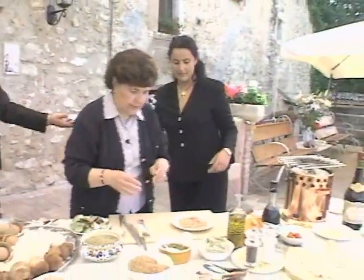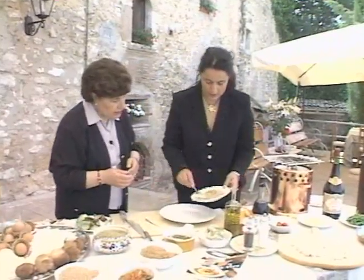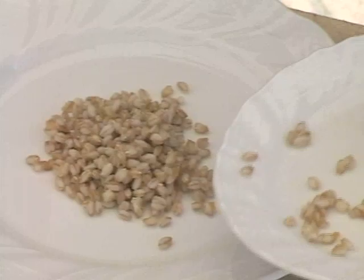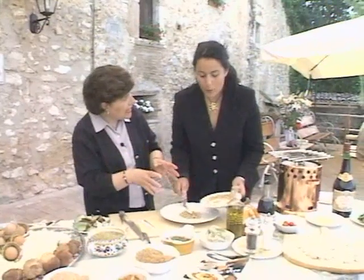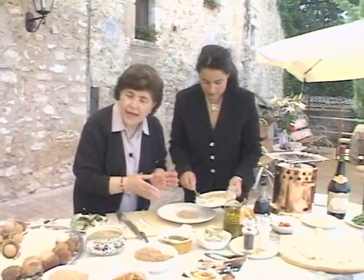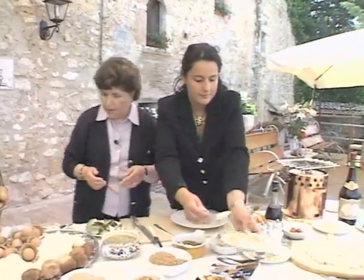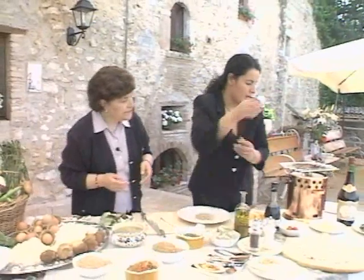Prontissimi, prontissimi. All right, we're making a farro salad. This sounds really good. We put the farro here and then we take